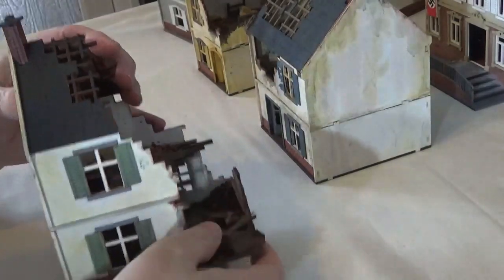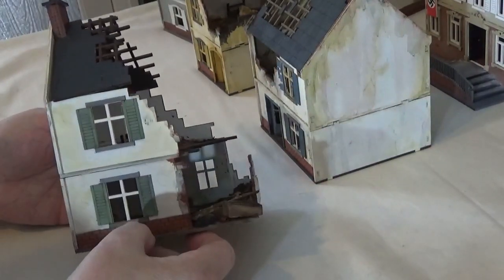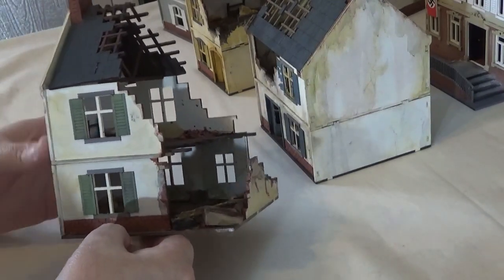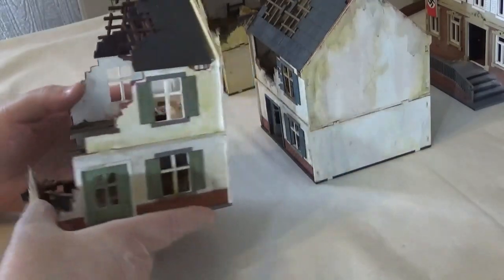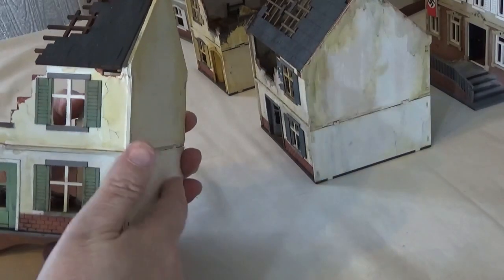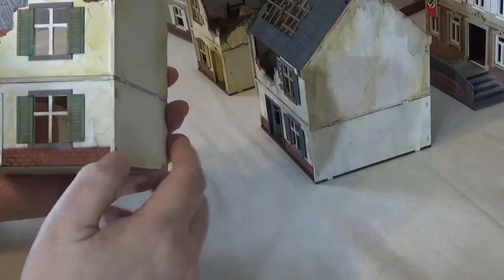Hello and welcome to this week's video. This week I'm taking a look at some of my Sarissa buildings. Now I've started these quite some time ago, a lot of them are fairly basic, but what I want to look at specifically are some of the things that I do to personalise them and make them look more battle ready.